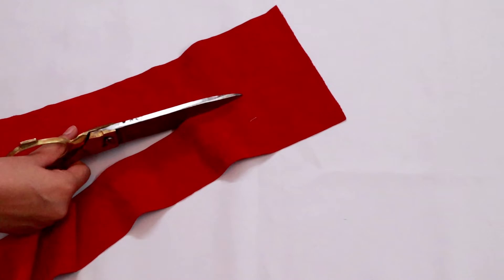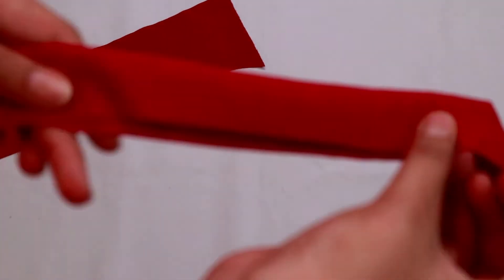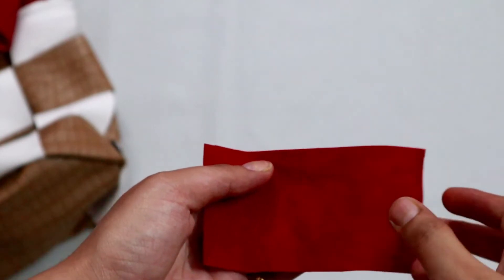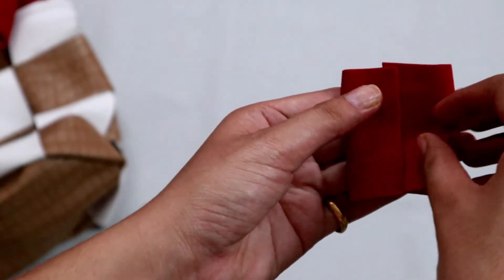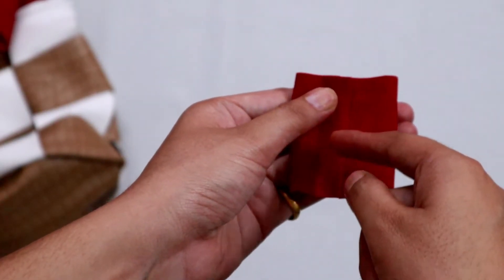Now for the string of the bag, cut the velvet fabric 40 inches long and 1 inch wide. We're gonna stitch it very closely and then cut the extra part out. For the drawstring, take a rectangular piece, fold it in the middle, and stitch it where the folds meet.